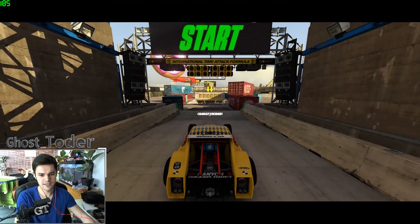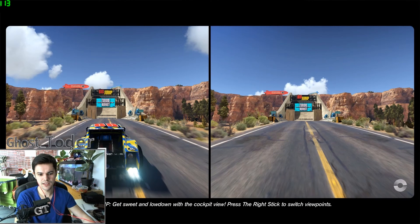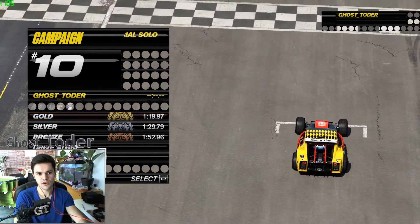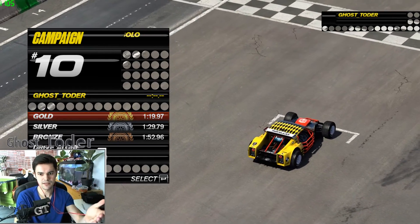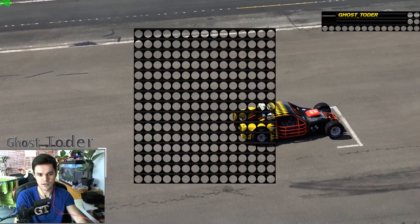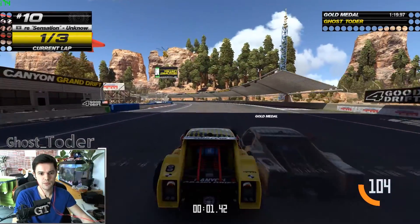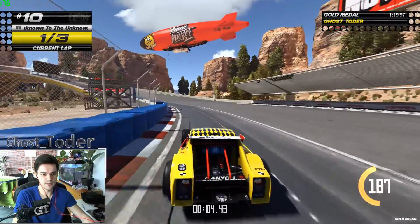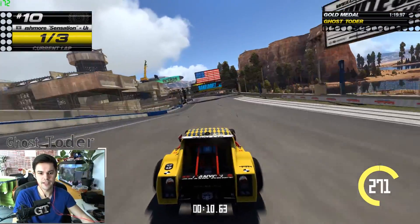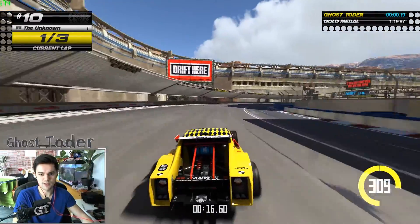This game is actually pretty fun, but I think it should be free to play with in-game purchases — like CS:GO or Call of Duty where you buy skins. Here you could buy better-looking cars. Being free to play would bring in many more players, because right now not every friend has the game, so it's a bit boring to play alone.